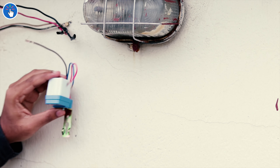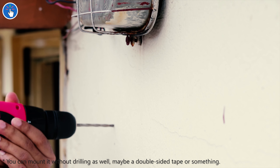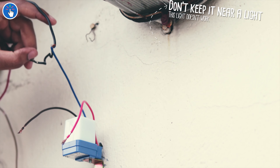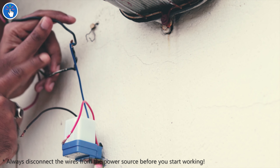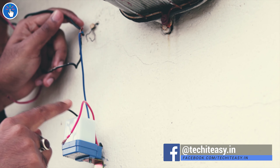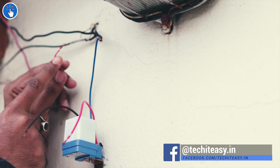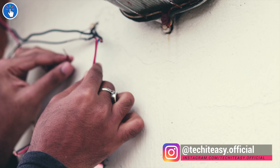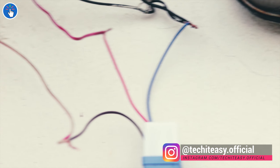I'm not very good with drilling, but somehow I managed to do it. This is the neutral wire coming straight from the power outlet. I've connected it to the neutral wire of the LED string light and also to the neutral wire of this LDR-based switch — so the neutral wire is common. This is the positive or load wire from the power outlet, connected to the brown wire of the switch. Now I'm connecting the red wire of the switch to the positive wire of the LED string light.